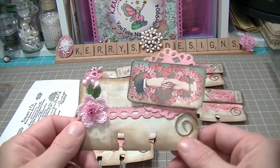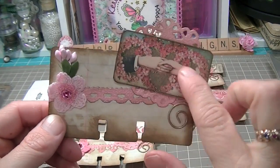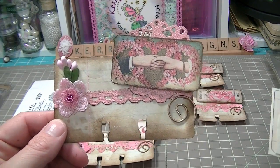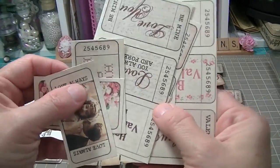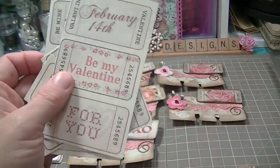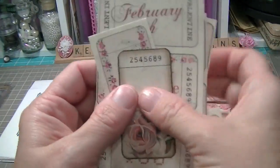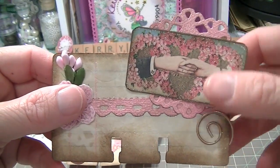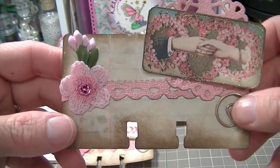The theme was love for Valentine's Day. I had a free download that I got off of Pinterest from one of the blogs — it came with all of these tickets, so I can use them over and over again for Valentine's. I did six of them; I only need to send five but I did one for myself and I'm going to keep this one. I'll show you all the elements I used.